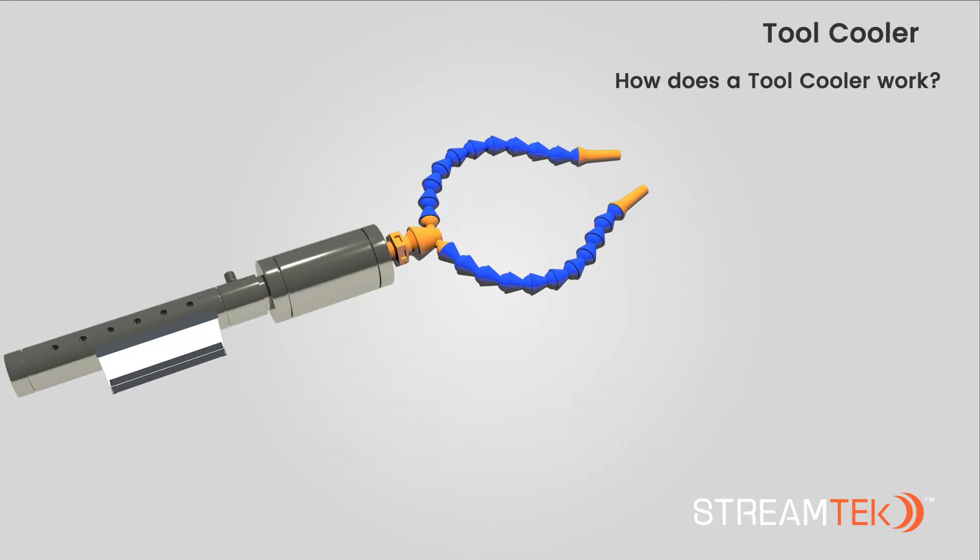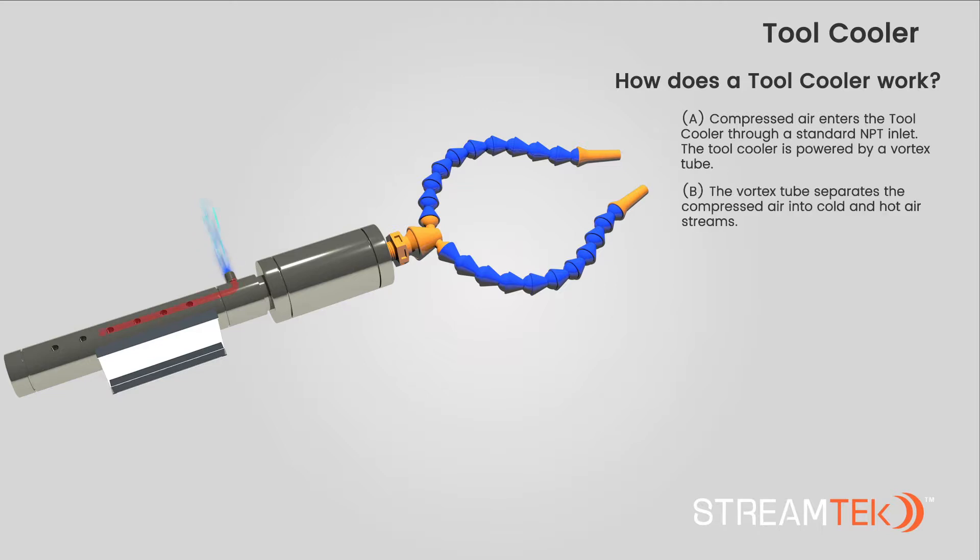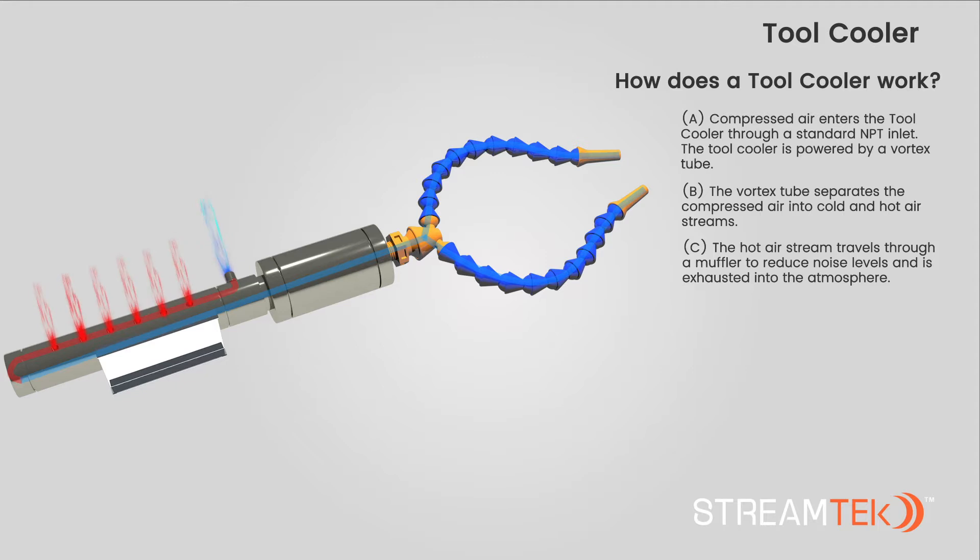How does a StreamTech tool cooler work? A. Compressed air enters the tool cooler through a standard NPT inlet. The tool cooler is powered by a vortex tube. B. The vortex tube separates the compressed air into cold and hot air streams. C. The hot air stream travels through a muffler to reduce noise levels and is exhausted into the atmosphere.